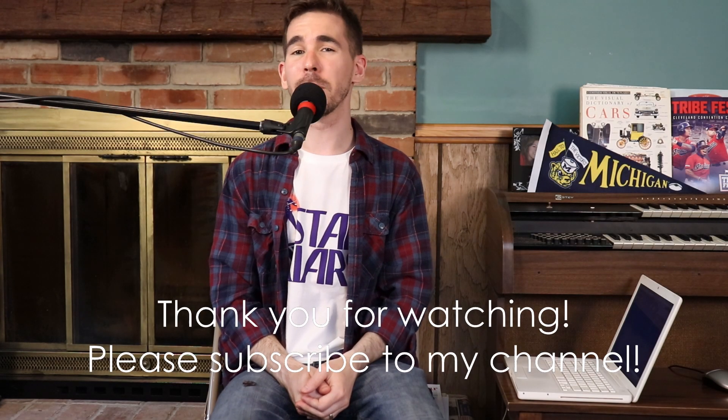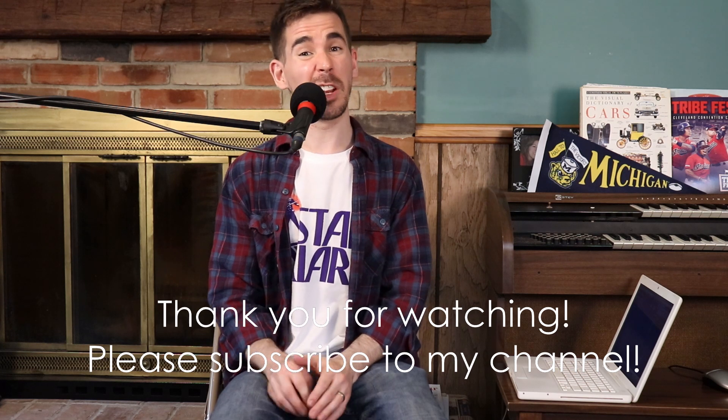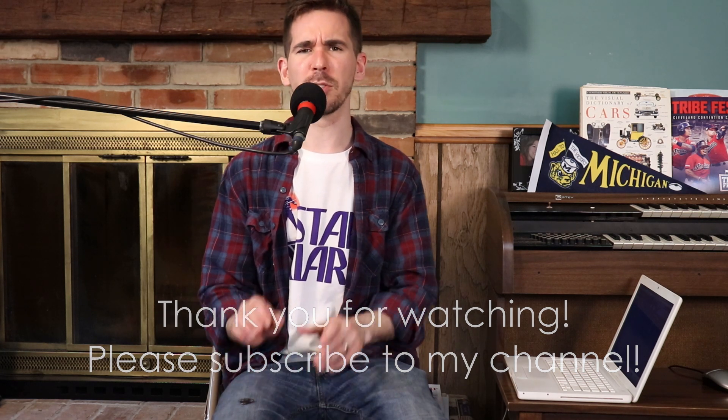Hey everyone, this is an electric guitar tutorial on how to play Rattle by Elevation Worship. This is a very long tutorial, but it's just because it's a long song. There are very small parts to it that we're going to go over before we play the whole thing.